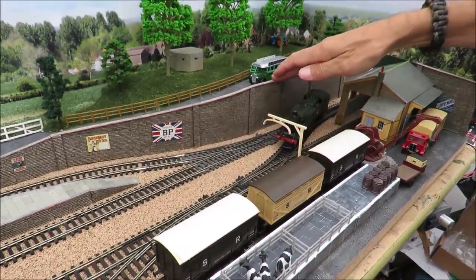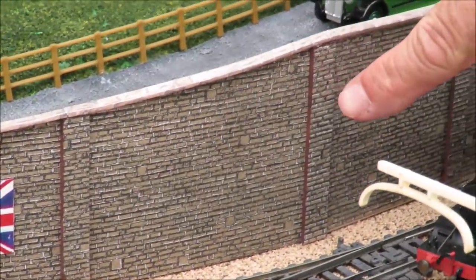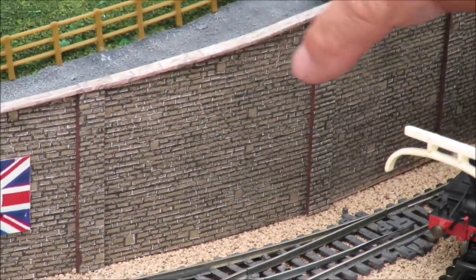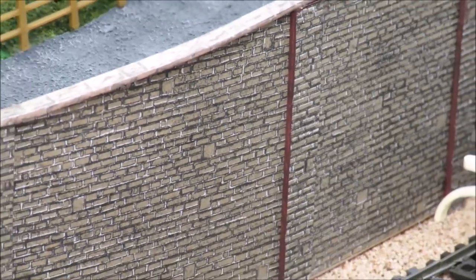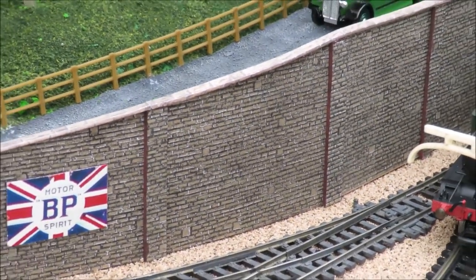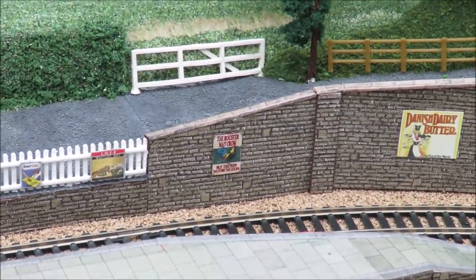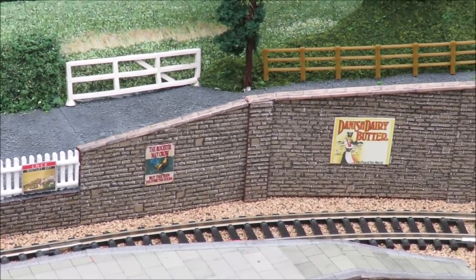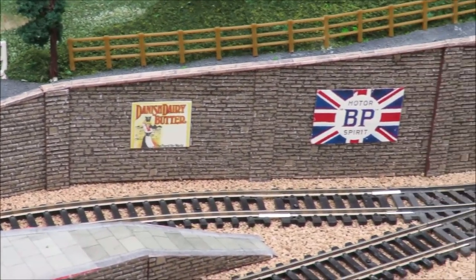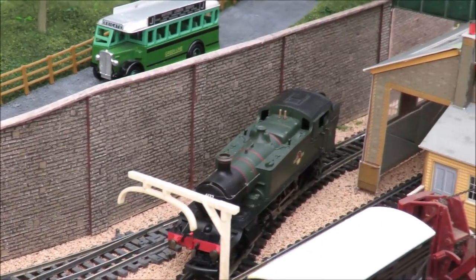I forgot to mention the retaining wall - it's very simple mounting board. The pillars are just Metcalfe cardboard and I've painted the edges brown to match because they're in shadow it doesn't matter. I've put some advertising boards on - people have taken me to task on that before, but British railway stations were covered with posters as an income stream, and I think it just adds a little bit of colour.